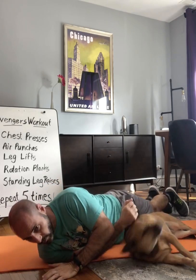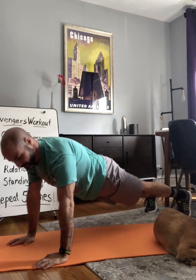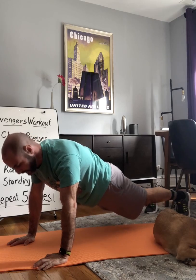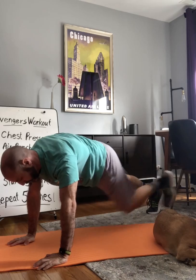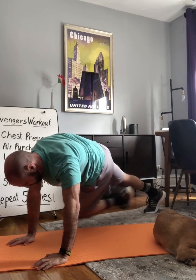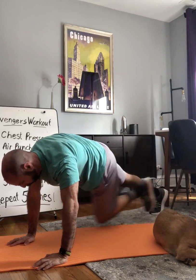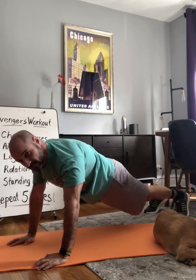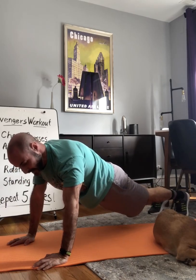Next we're going to go into the rotation planks. Rotation planks are just like planks — get into a push-up position and go opposite knee to opposite arm, then switch. That counts as one. We'll do ten of these. Ready, and begin: one, two, three, four, five, six, seven, eight, nine, and ten. Very good.